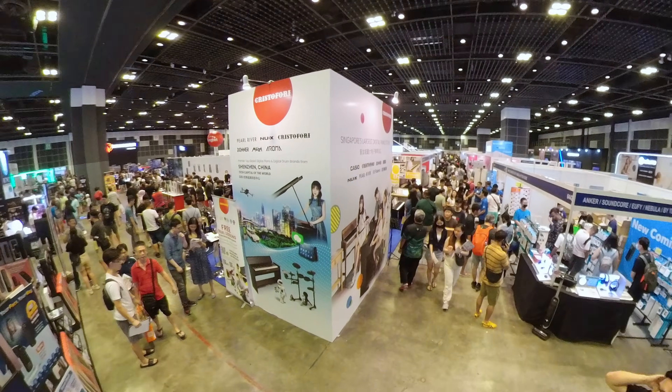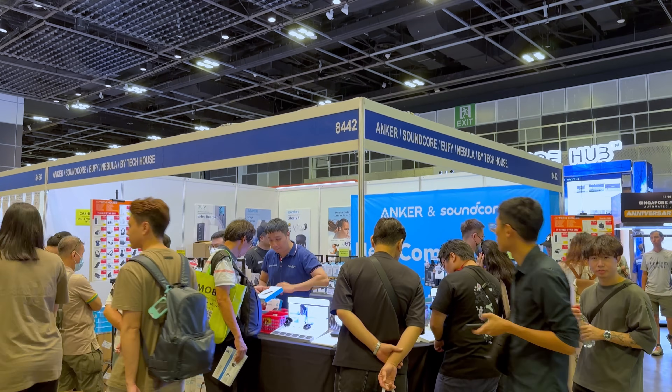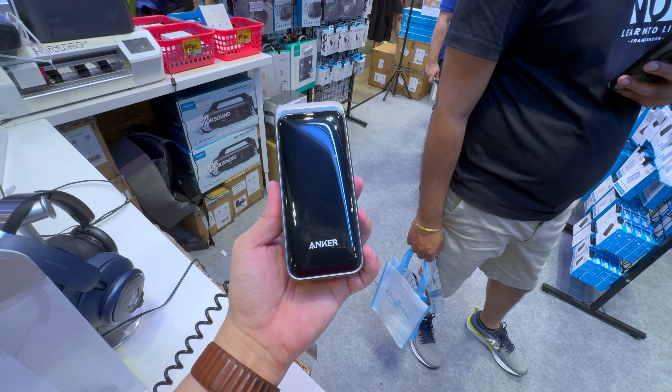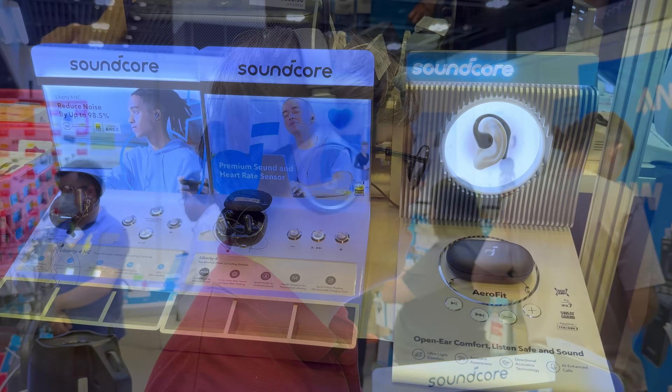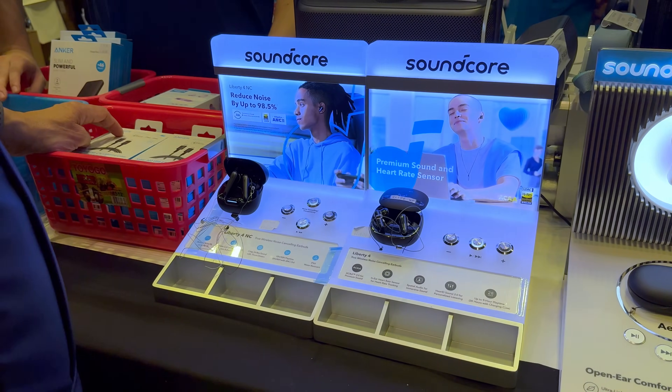Hey guys, I'm at the IT Show 2024 at Singapore's Suntec City and this is Anker's booth. These guys are one of the leading brands of charging solutions as well as wireless audio, specifically in the budget category with products like the Soundcore Liberty 4 NC.